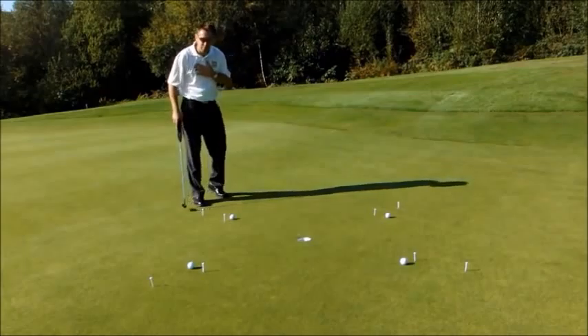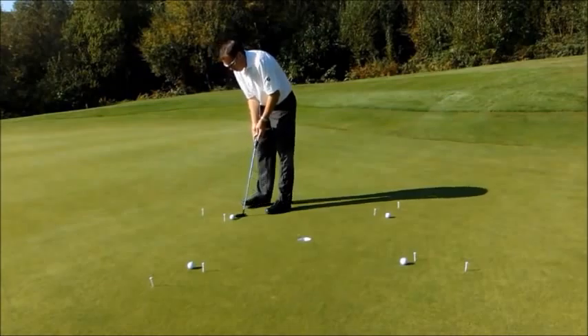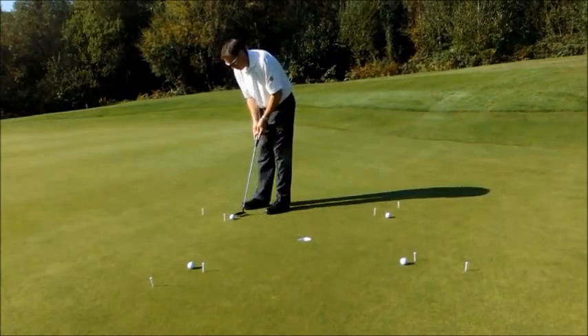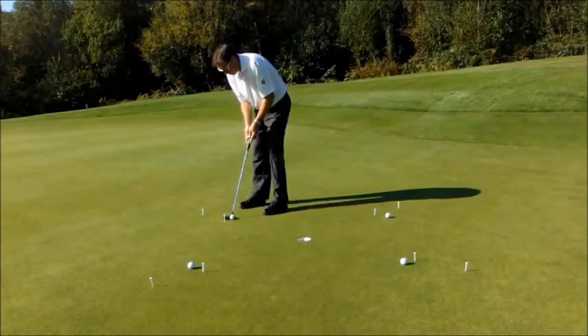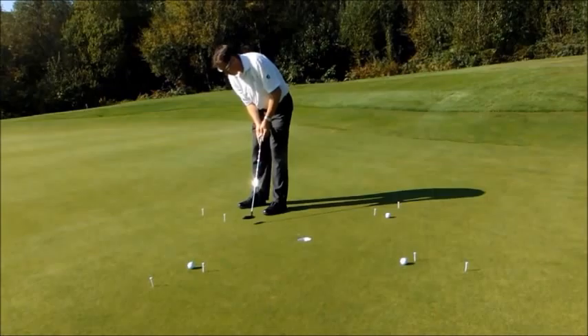I'll go through my routine of looking down the line of the putt, line it all up, go through my whole routine, a couple of practice strokes to get a feel for the pace, line it up, one last look at the hole, and then in.